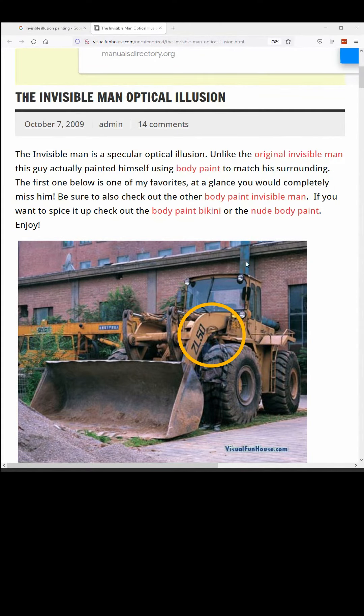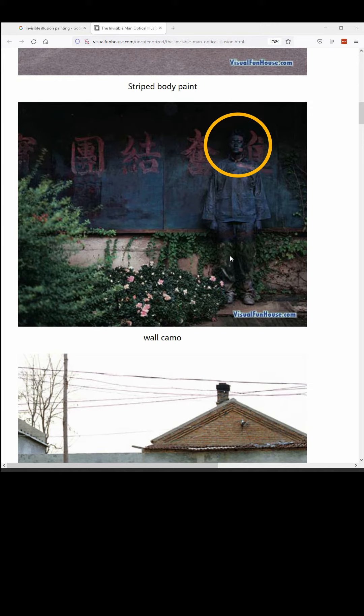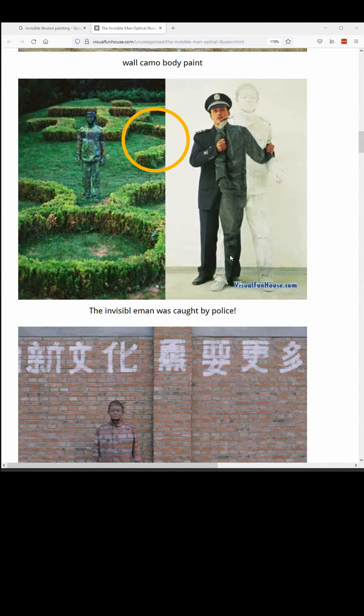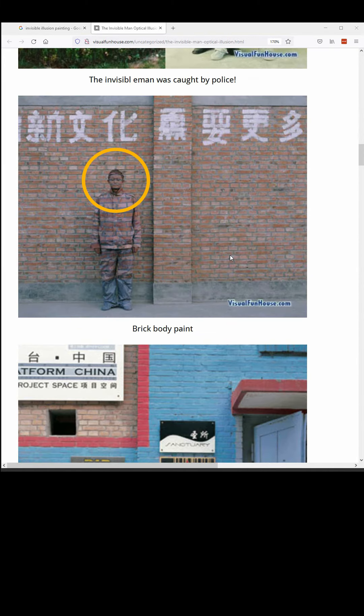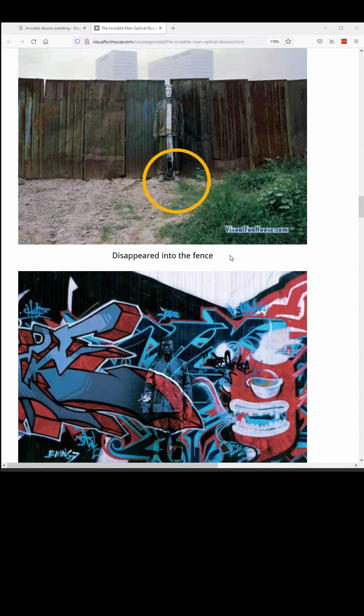They do it with people, they do it with all kinds of other objects. This sort of anamorphic art has been very popular over the years, and it gets rediscovered and reinvented and reintroduced to the public in one form or another every century since the Renaissance.